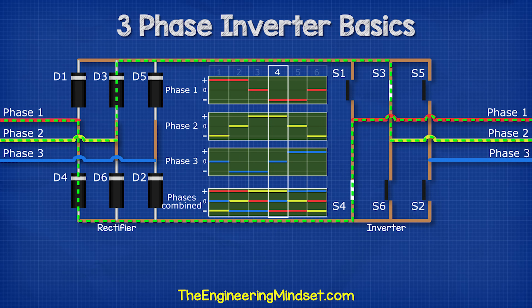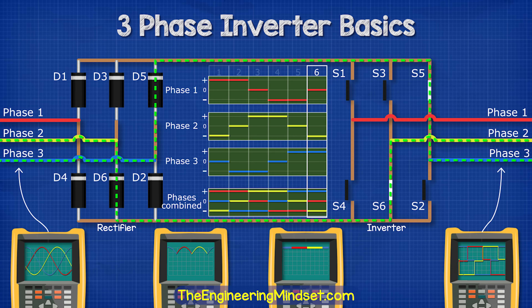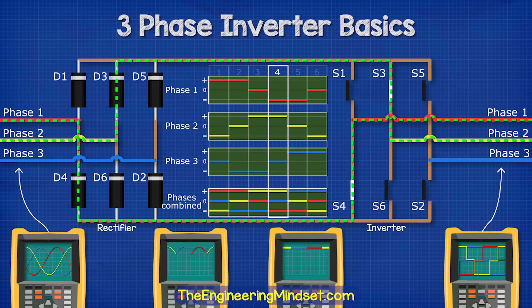If we check this with an oscilloscope, we now have a wave pattern that looks something like AC, except it's still a little bit square. This will work fine for some applications, but not all.